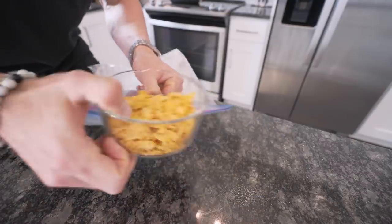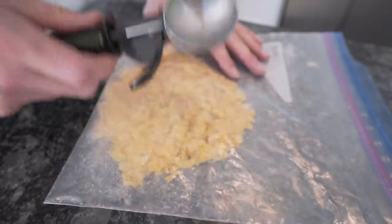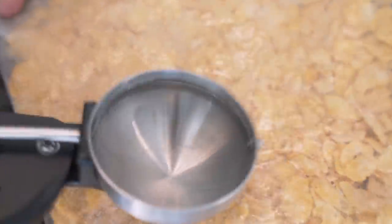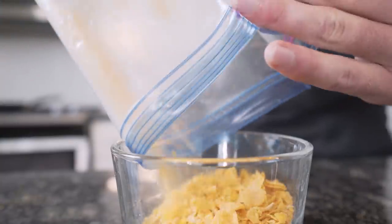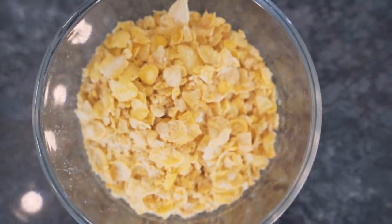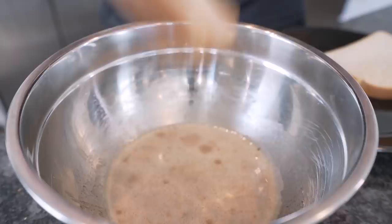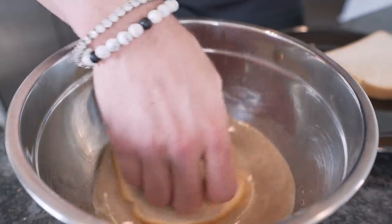You guys know the drill. Take your cornflakes, toss them in a baggie, grab yourself a plus-three tool of bludgeoning, and get to breaking them up. Now we just transfer them back to our bowl. At this point we got everything we need. Now, like the Avengers, we just got to assemble. Take a piece of your bread and put it down in our batter.